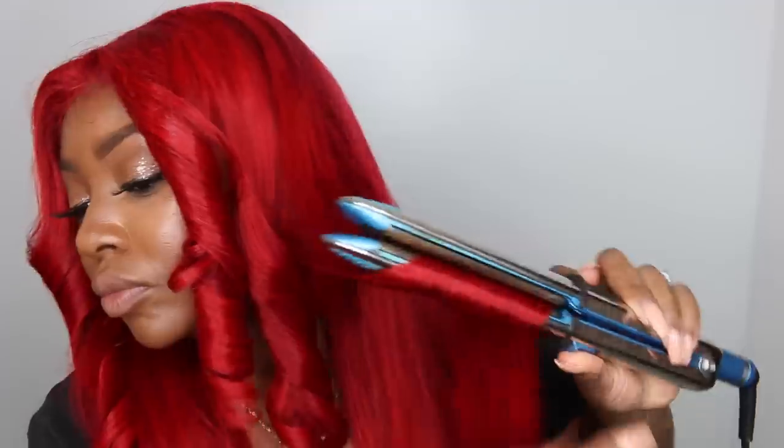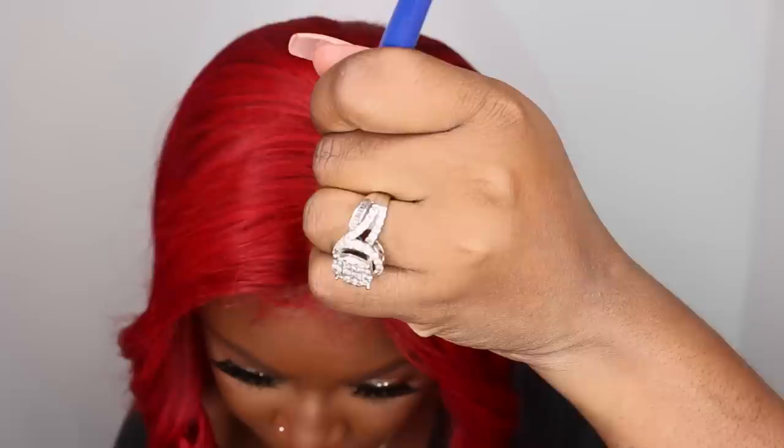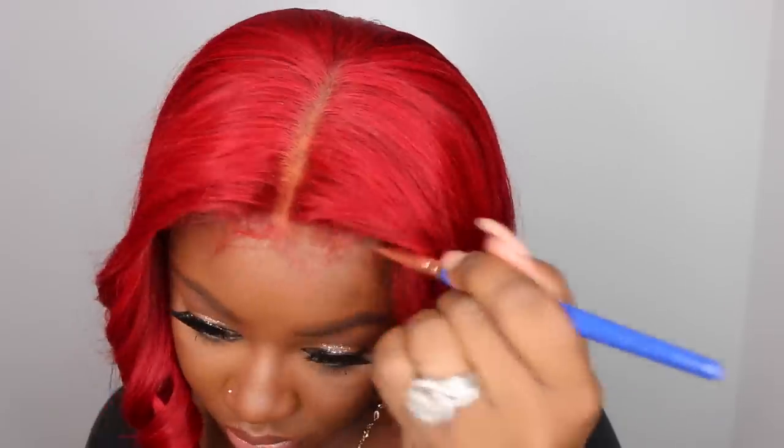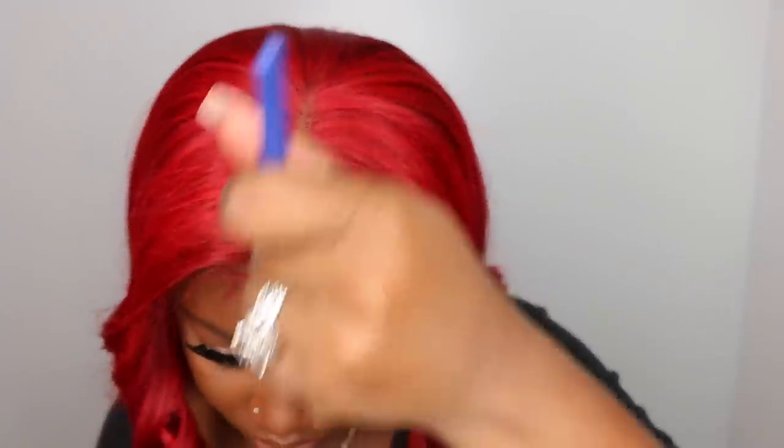I'm taking the same flat iron and doing backwards curls — these are my famous five-minute curls. Super simple. When you curl away from your face it looks sexy; when you curl toward your face it's more of a flirty, girl-next-door look. Now I'm taking my Mineralized Skin Finish powder in the color Natural and I'm pretty much done.